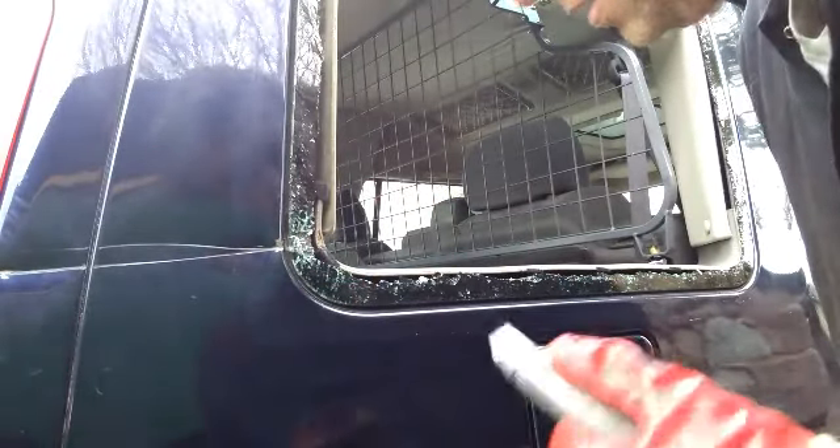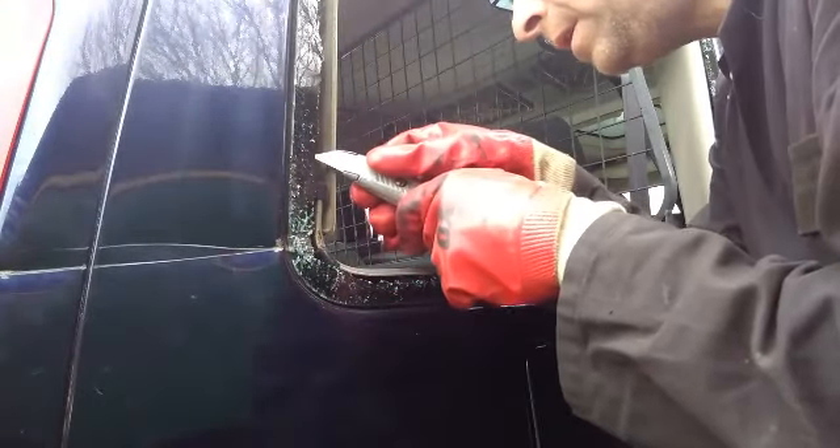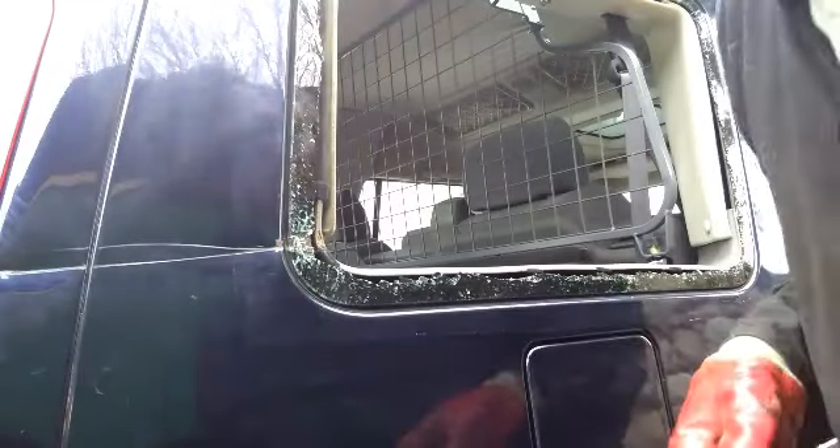Listen carefully, chaps and chapettes - it's going to be a two-pronged attack. I'm going to be cutting in from this side and hopefully from this side as well. I have a good pair of gloves on because I don't want to be scraping the side of my hand down this glass. There might be a bit of wind noise today on the microphone because there's a nice breeze blowing. So let's get cutting.